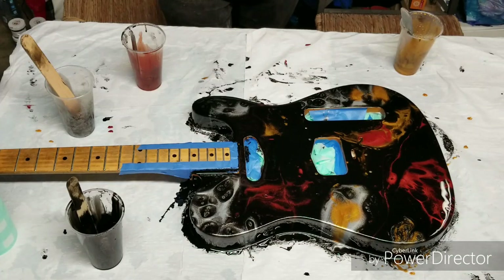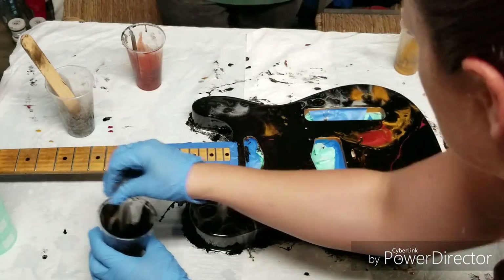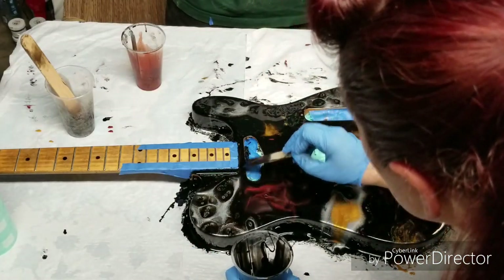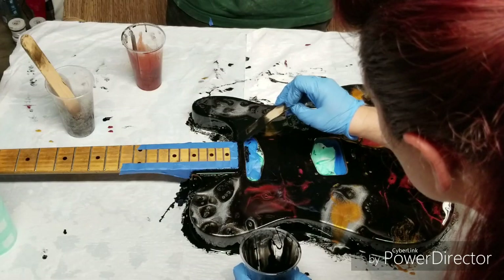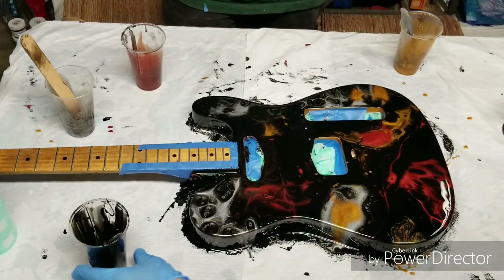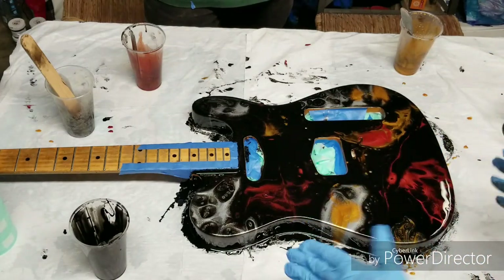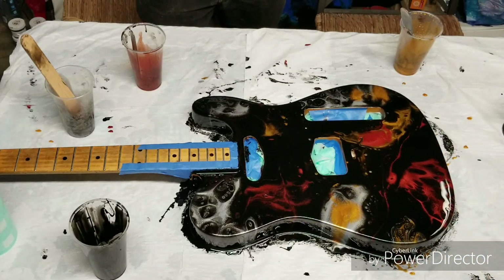What do you think? Amazing, yeah, that's wonderful. The scratch plate is going to go over there, so it won't cover most of that. I might actually leave the scratch plate off. Yeah, why not? I can do that. So we're going to prop this up, let it dry, and then come back and do the back of it next time.